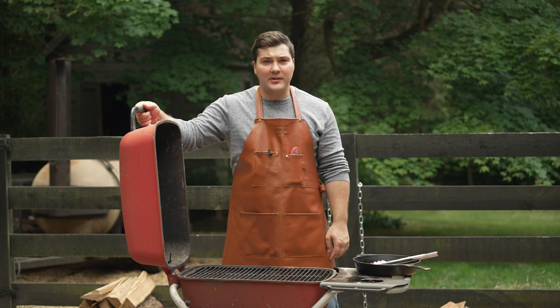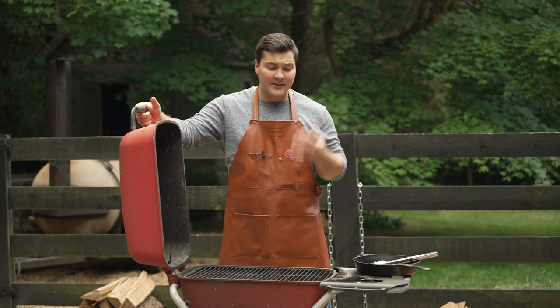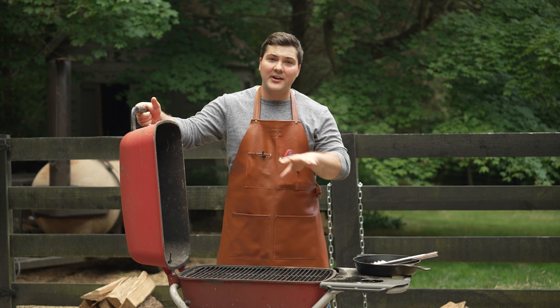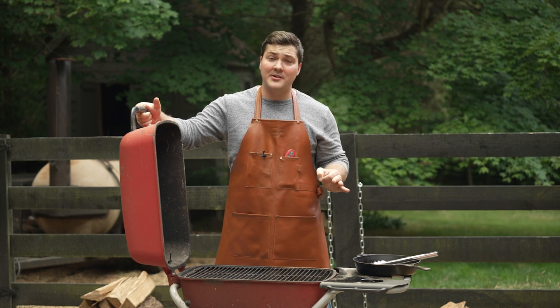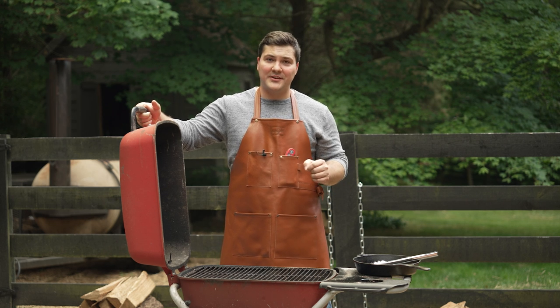Today I got out the old reliable PK grill. It's been sitting neglected for a while, but today it's going to get some love. We're not going to use the grill grates — we're going to be using cast iron. The steak we're cooking is filet mignon, and the technique we're adding is, you guessed it, smoked beef tallow.